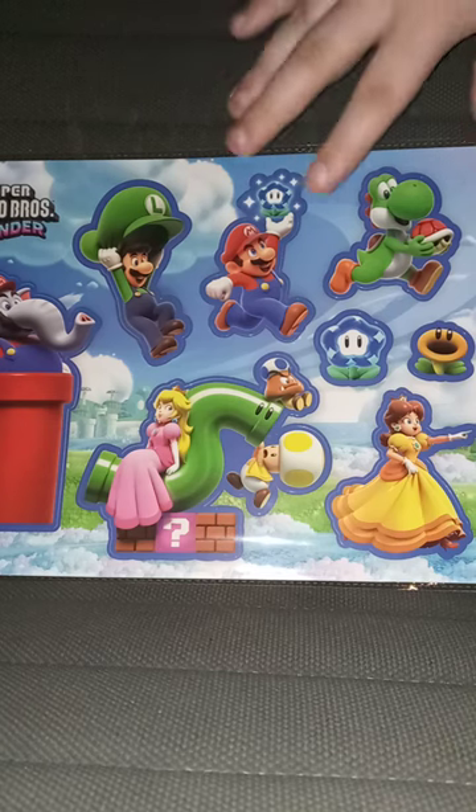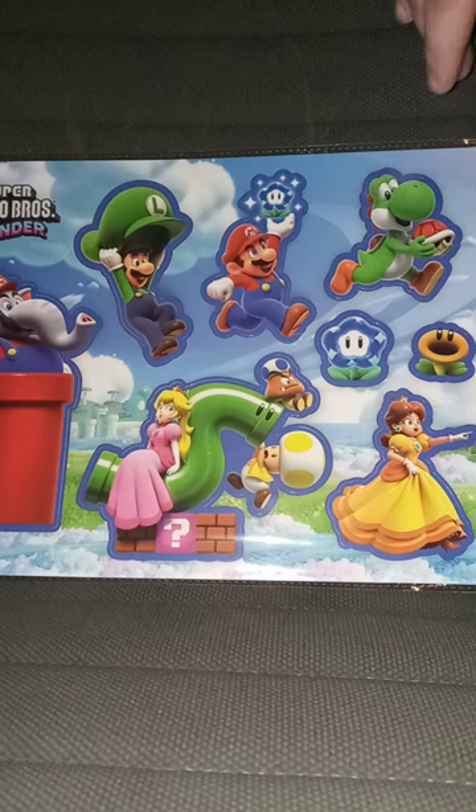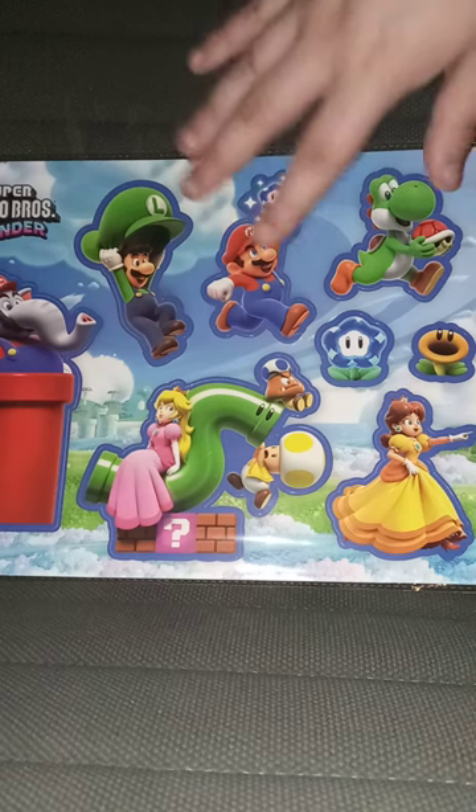What I'm going to do is show you guys the front, which is just the stickers. If some of y'all didn't actually know, Marvel's Spider-Man 2 and Super Mario Bros. Wonder just came out yesterday — one on Switch, one on PS5. So here's the front.